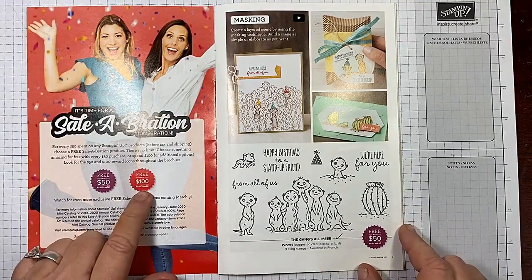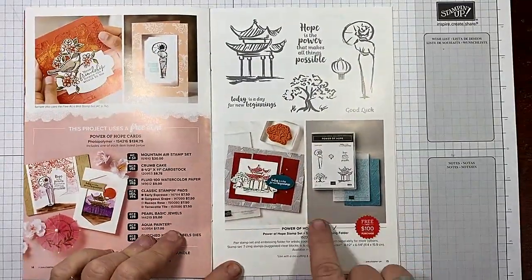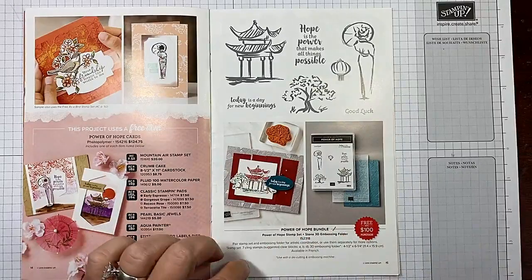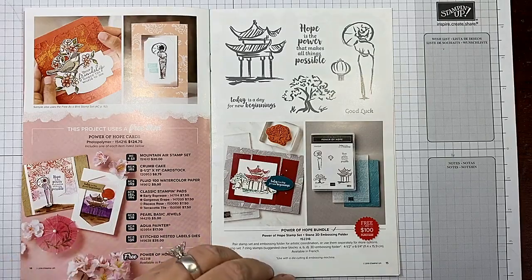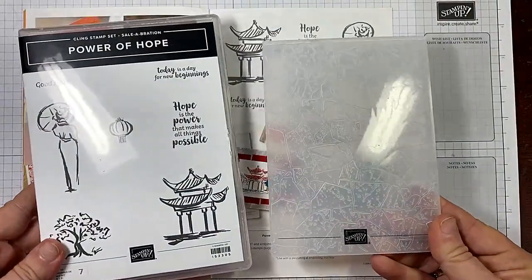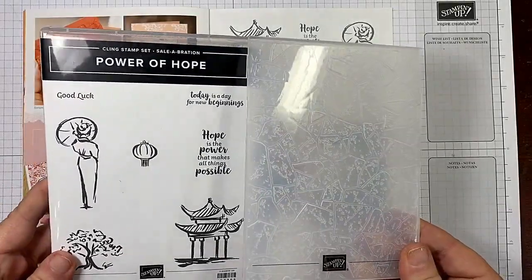If you see the starburst in poppy parade red, that indicates a $100 item. For example, the Power of Hope bundle — if your order is $100 or over, you can select that item. The 3D stone embossing folder is another amazing $100 free item.